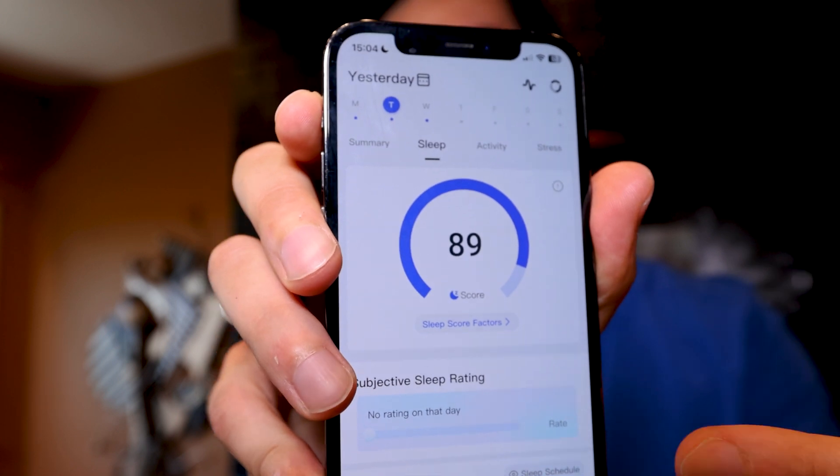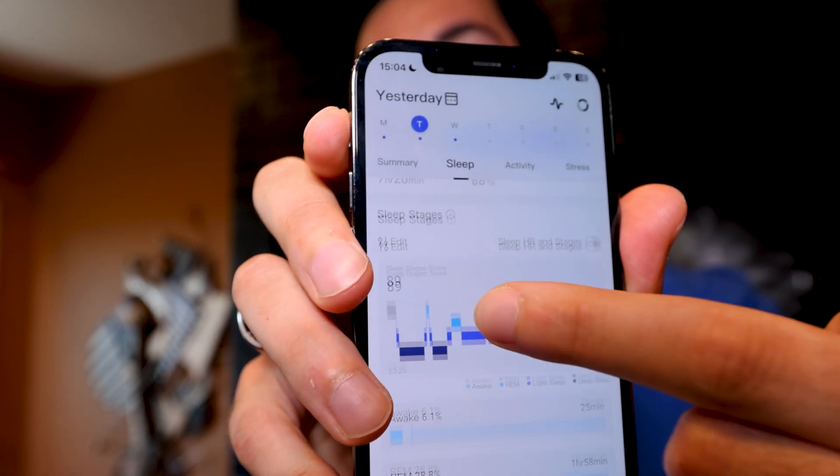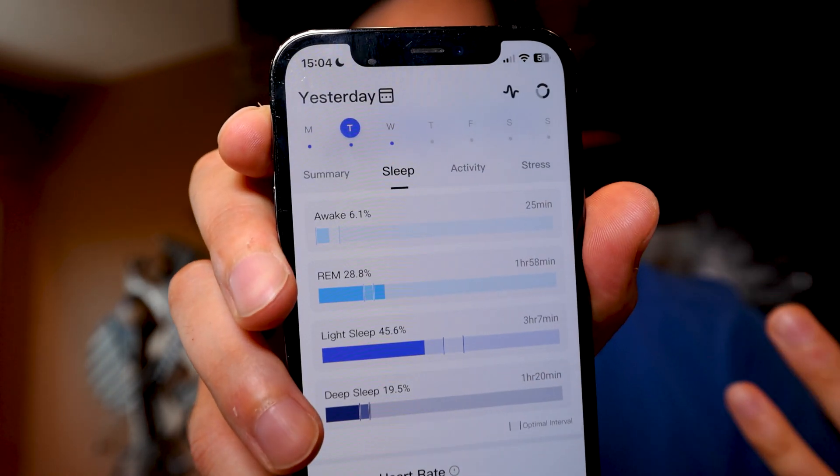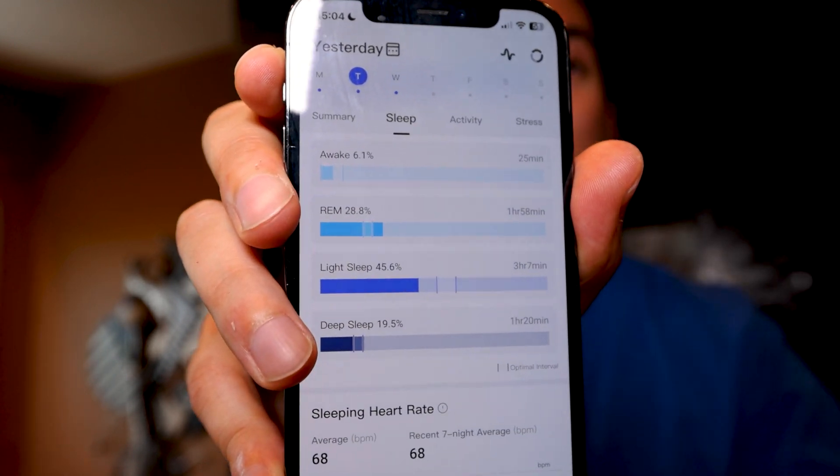The app gives you an overall score, but when you scroll down it breaks down the information — it tells you how much REM sleep you've had, how much deep sleep, how many hours you've been awake, how much light sleep, and it also shows your heart rate and blood oxygen saturation. There are so many great vitals to look at to see how good your sleep quality actually was. This feature can be really handy in noticing if your oxygen saturation is dropping while you're sleeping.